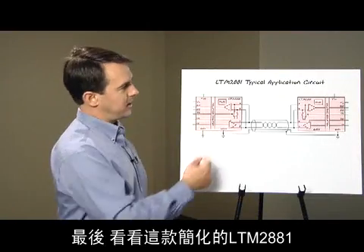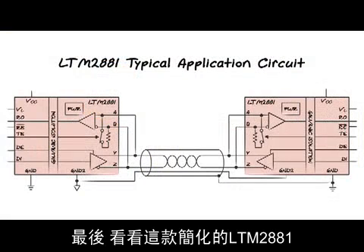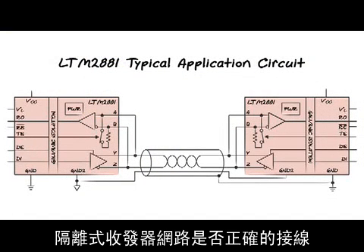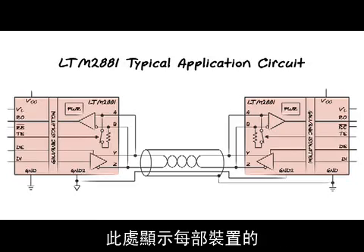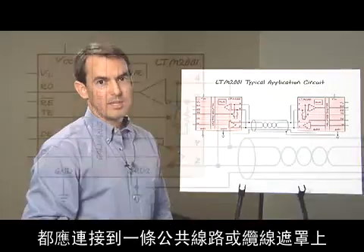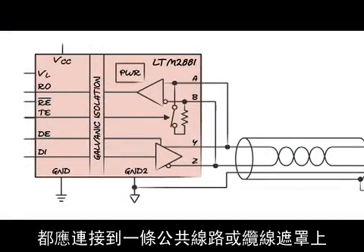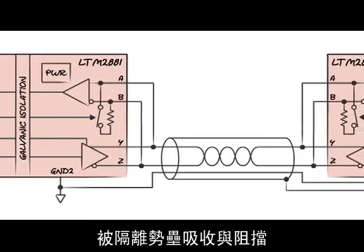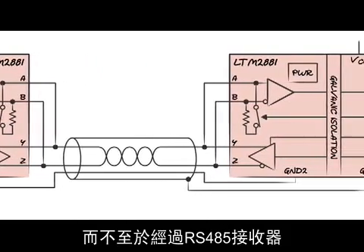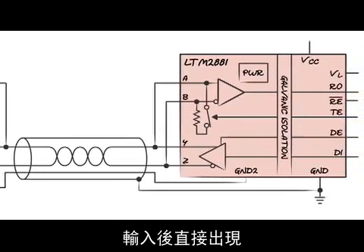Finally, here's the simplified LTM2881 application circuit. One important consideration is proper wiring of isolated transceiver networks. Each isolated transceiver common — ground 2, shown here on each unit — should be connected to a common wire or the cable shield. This forces common mode voltage and noise to be absorbed and rejected by the isolation barrier instead of appearing directly across the RS-485 receiver inputs.